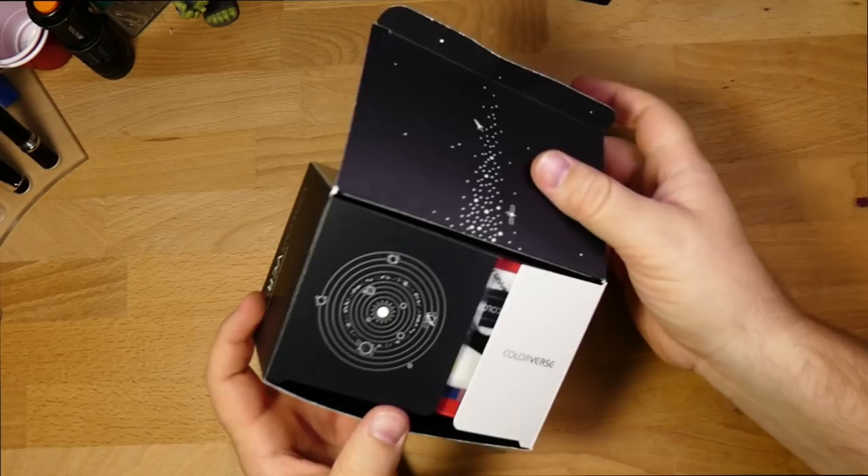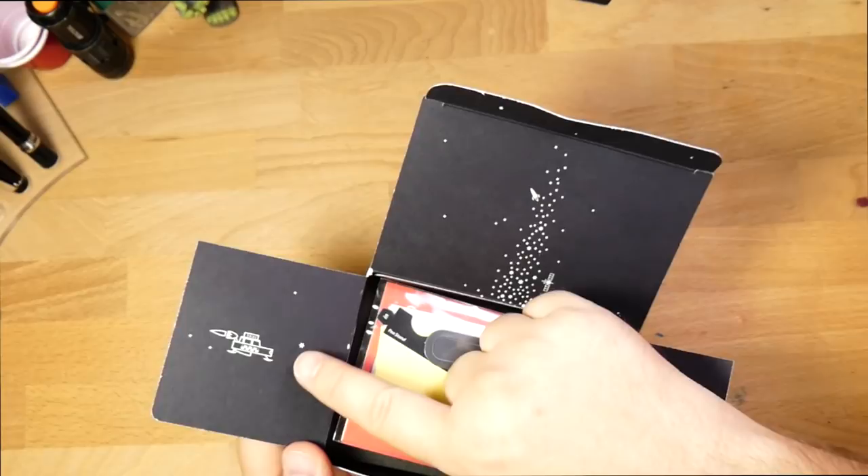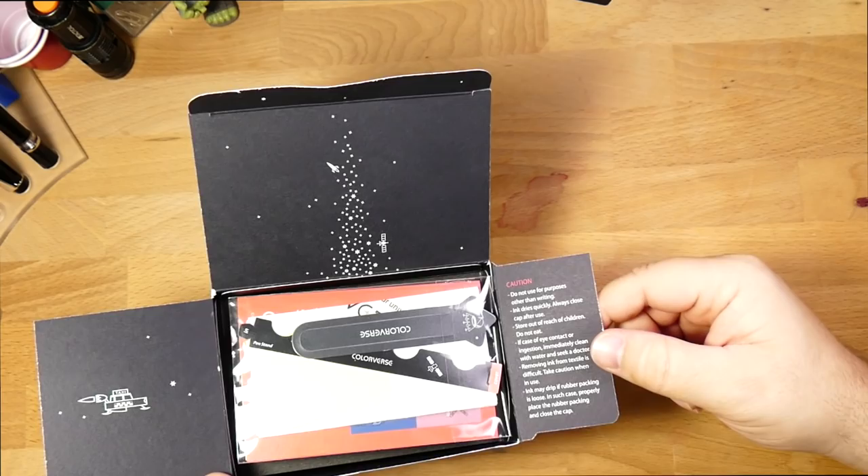You open this up, which you have to cut — don't forget that. And there's all these cool illustrations inside; these are all space-themed. The other ones are different in that kind of jazz, but it's got a little solar system here. We've got a rocket and some stars and a satellite and a space taxi from, like, Fifth Element or something.